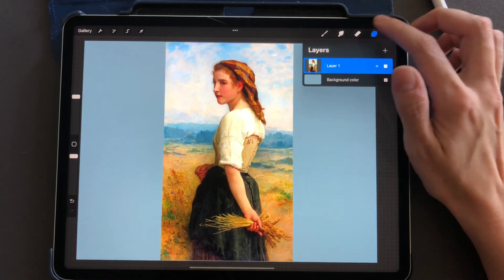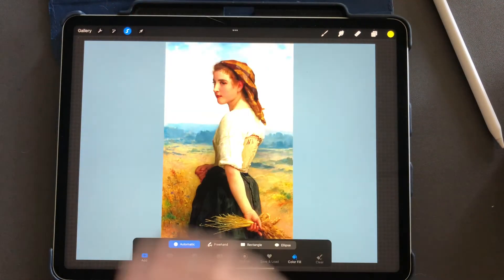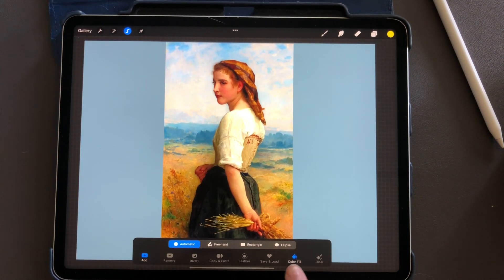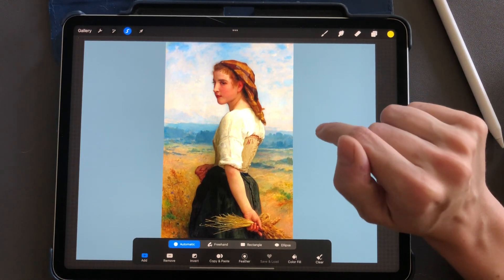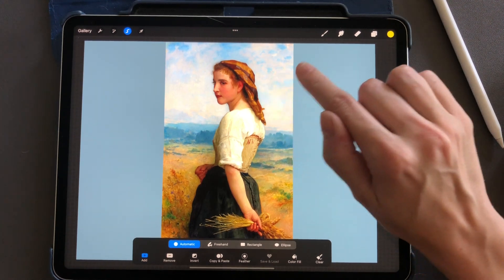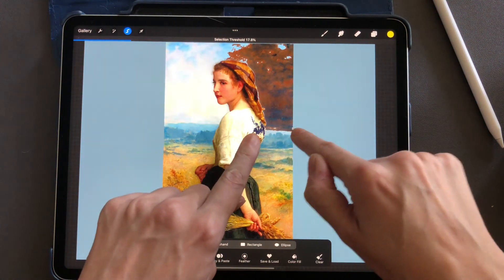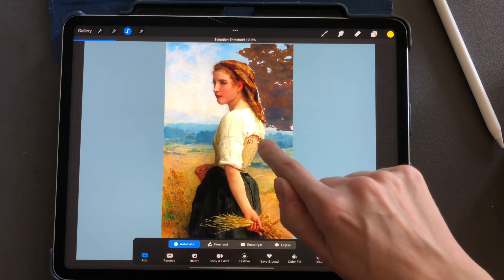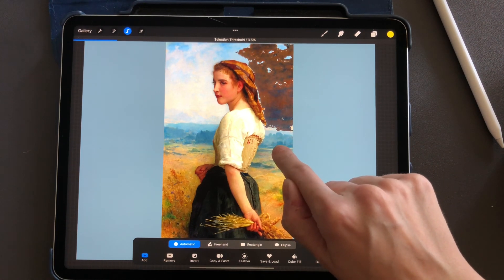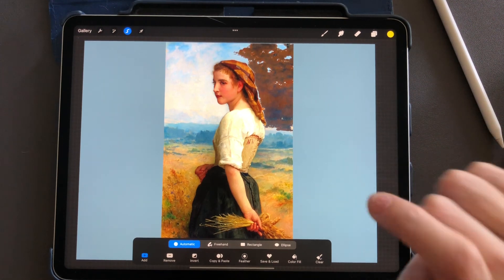To do this, make sure the image is on one layer — the layer you want to delete the background from. Go to your selection tool, make sure color fill is off, and stay on automatic, because it's easier for getting rid of a background than freehand. Take your finger and drag to start selecting. It looks like it's catching some of her coat — I don't want that, just the background — so I'll adjust the selection threshold until it's not selecting her at all. You'll probably have to do this a few times.